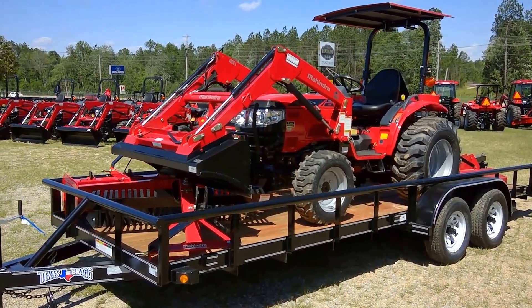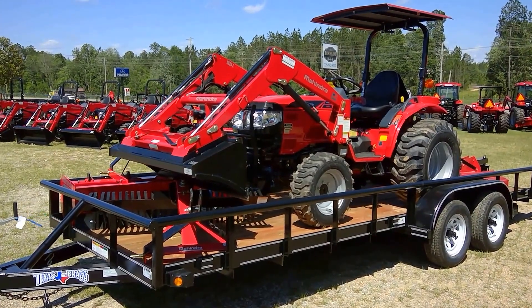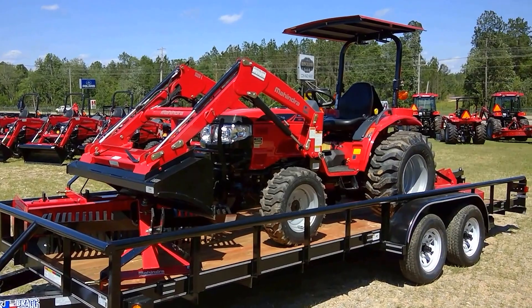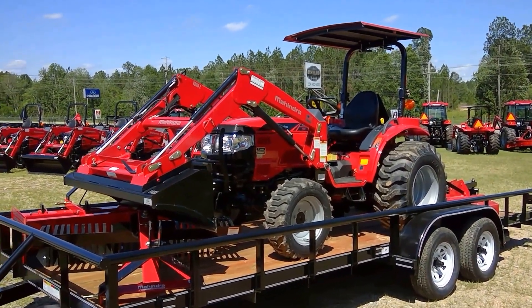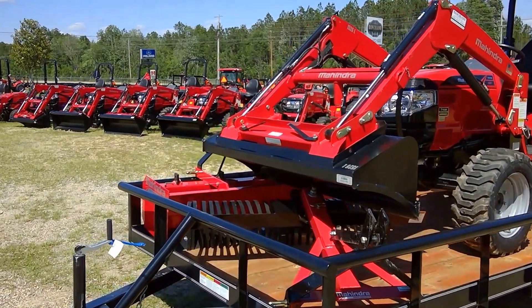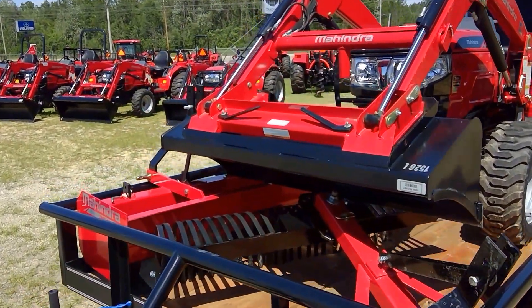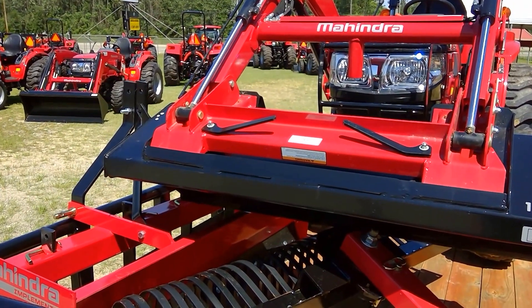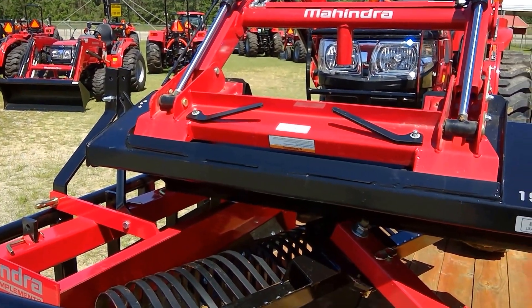This is a Mahindra 1526 four-wheel drive tractor. It's got a front end loader with a shade canopy and a front bucket with a skid steer quick-attach. You can pop those handles right there, drop that bucket, and swap in pallet forks, grapples, or hay spears.